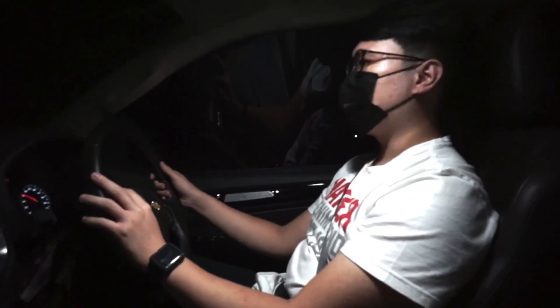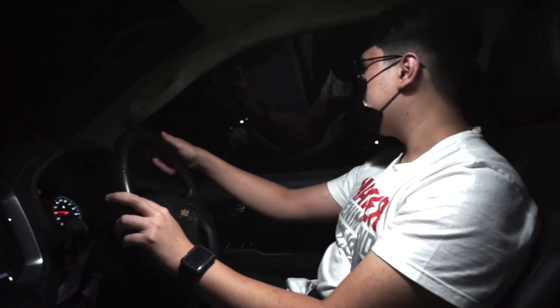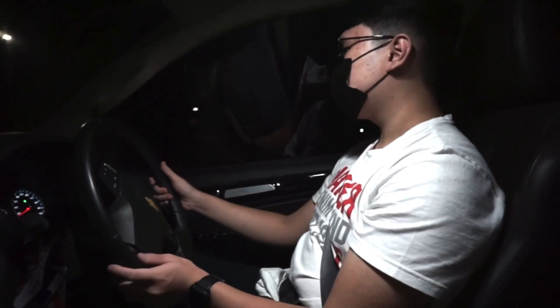Chevy worth it. Bengkel resmi belum tutup, cuma penjualan mobil baru yang udah gak ada. Hitungannya rare sih mobil ini. Yang gue rasain, ini mobil enak banget, worth it banget. Badak-badak juga karena platform-nya sama dengan MUX, sasis sama. Menurut gue oke banget nih mobil.